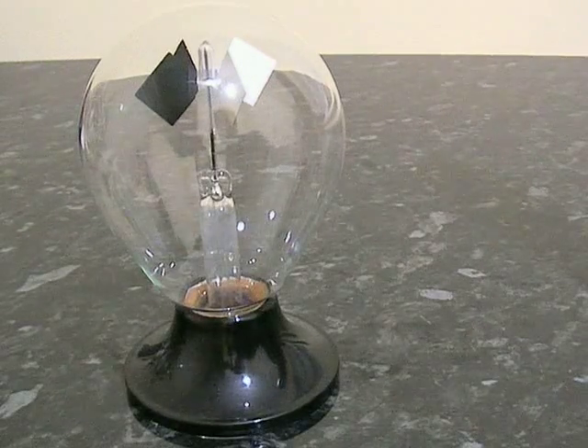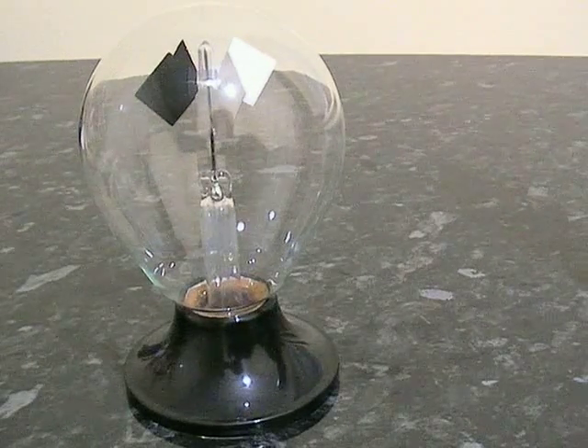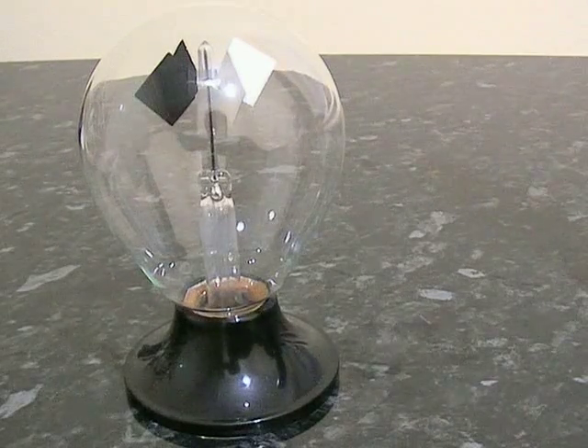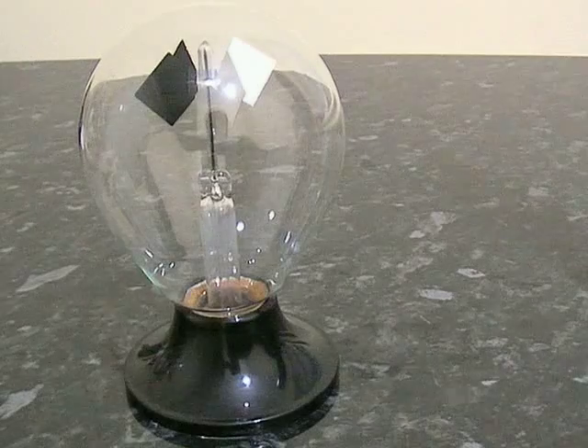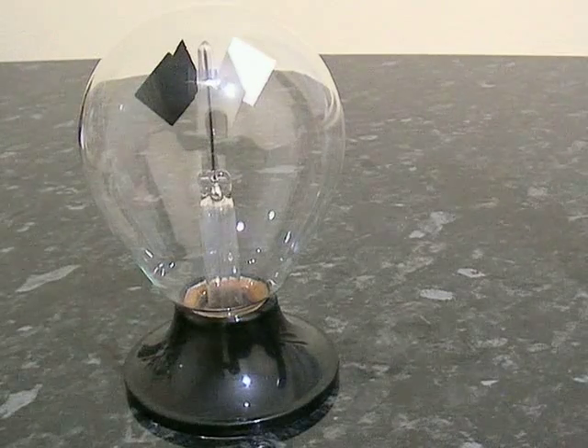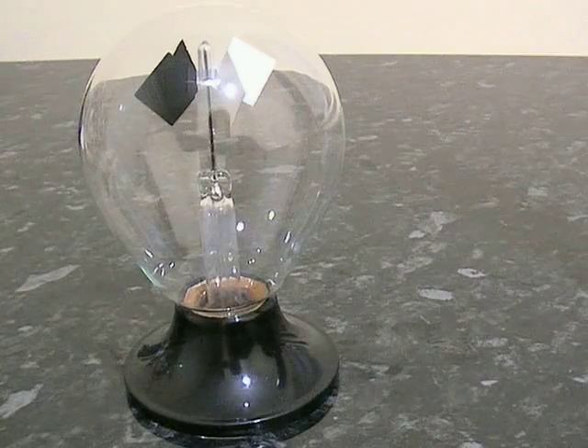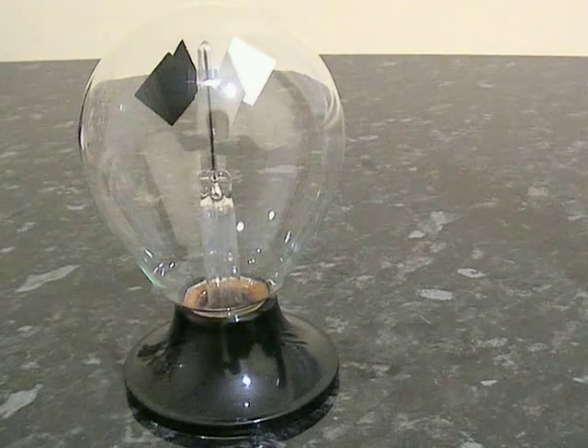This is a Crookes radiometer. It consists of four vanes — or you can have more vanes on some types. They're painted black on one side and white on the other side. It's contained in a glass dome and it's in a partial vacuum.